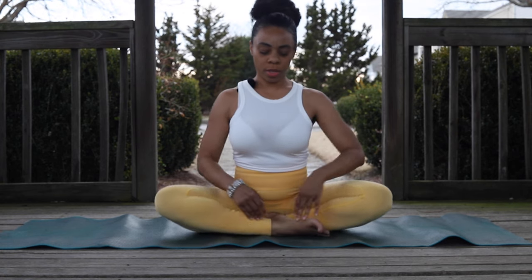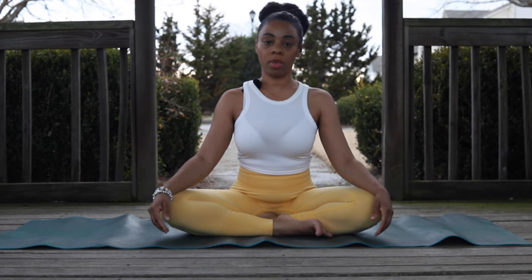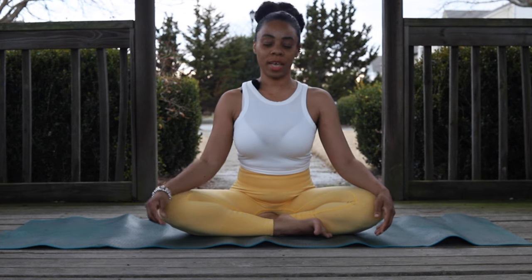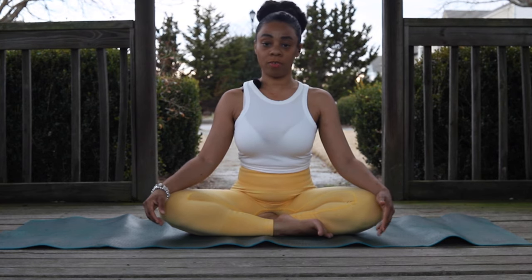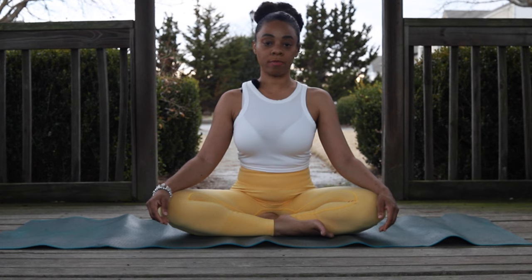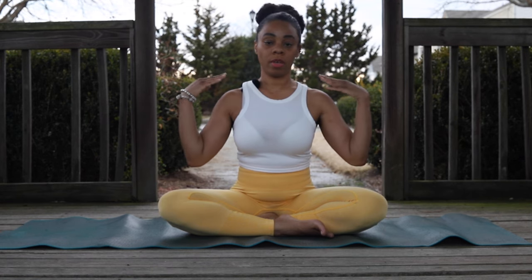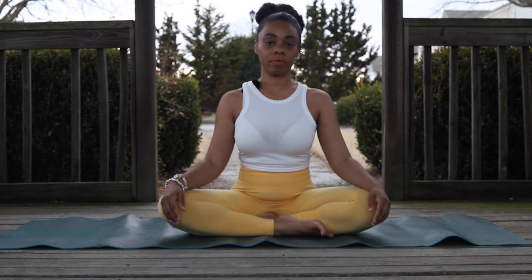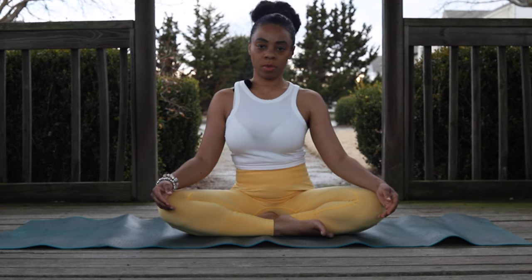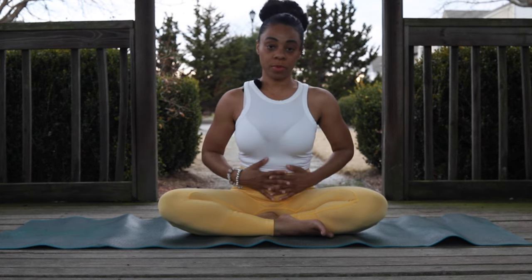This is the Shining Skull Breath, and you're going to find a comfortable position. It can be indoors or wherever — if you can get some sun that would be great, since that's what we're working on today, but wherever you're comfortable works. You can sit up onto a chair too. Make sure the spine is long, relax the shoulders, and try to relax the whole body. Keeping the spine stacked allows you to get as much air as possible to the lungs.